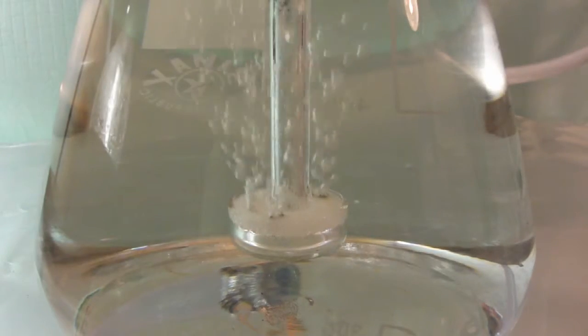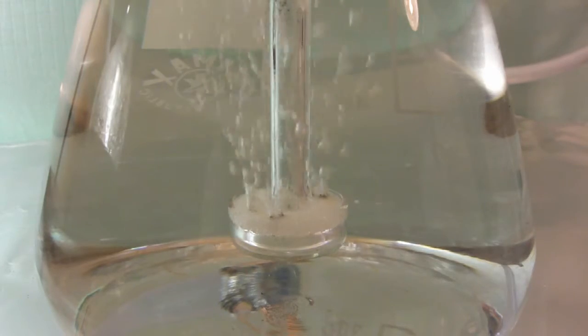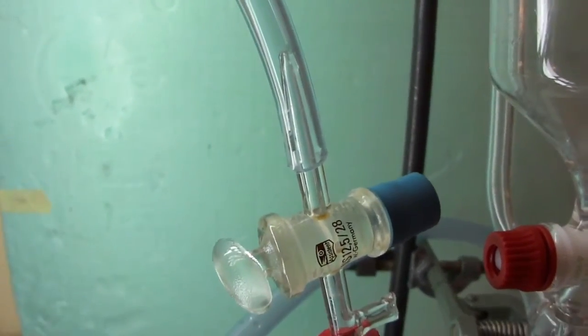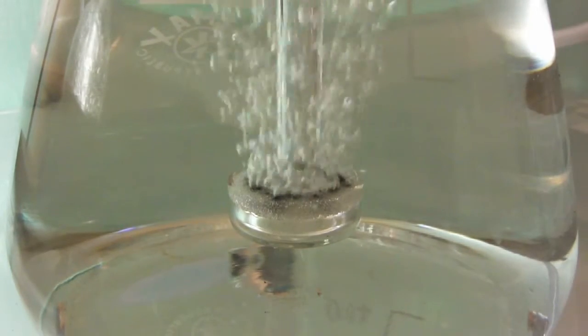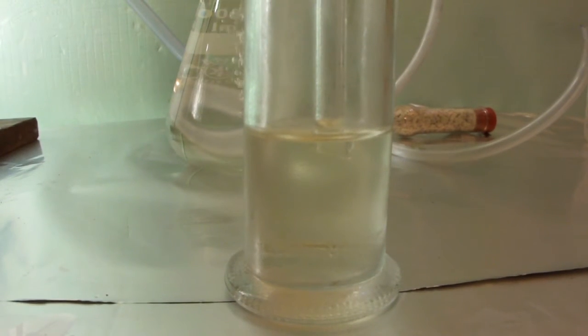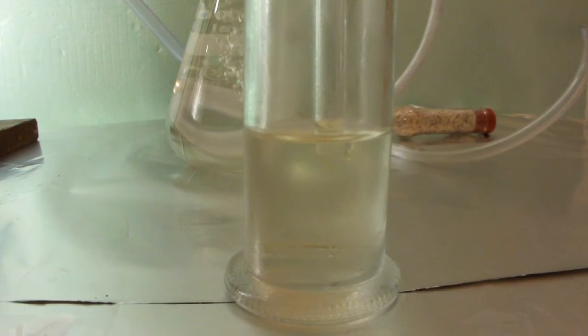Soon the reaction accelerates. As the weight increase corresponds to the complete formation of sodium hydrogen sulfide, we blow out the apparatus as usual. Here is our yellowish solution of sodium hydrogen sulfide. It is best used directly without crystallizing the sodium hydrogen sulfide.